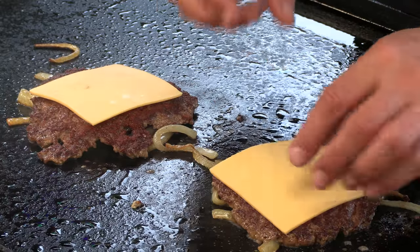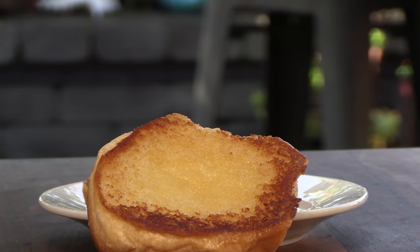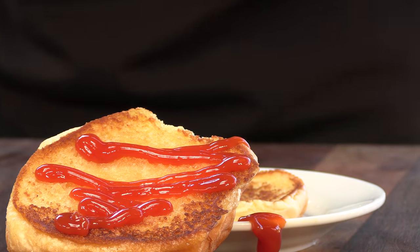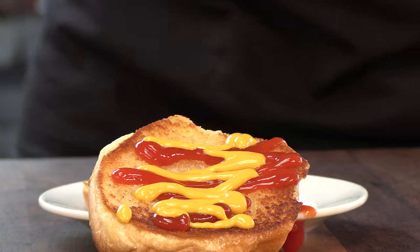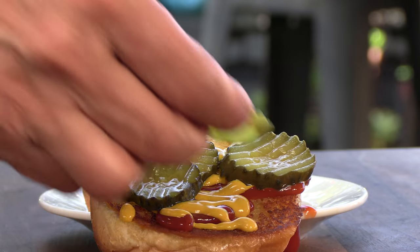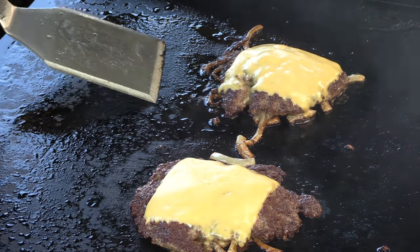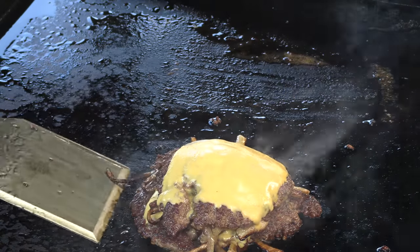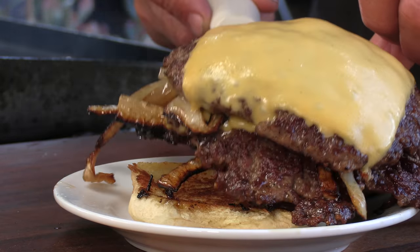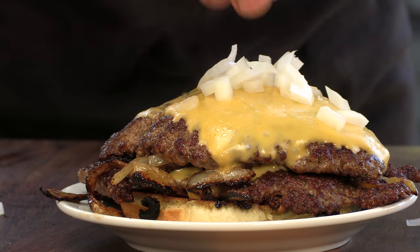American cheese down. The cheese is almost where I want it to be. Now let's start dressing this burger. Starting out with some ketchup, some mustard, and some pickles.